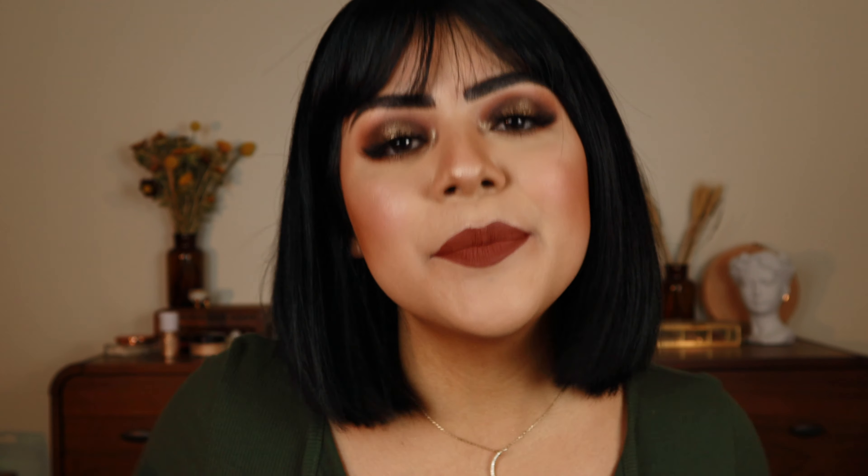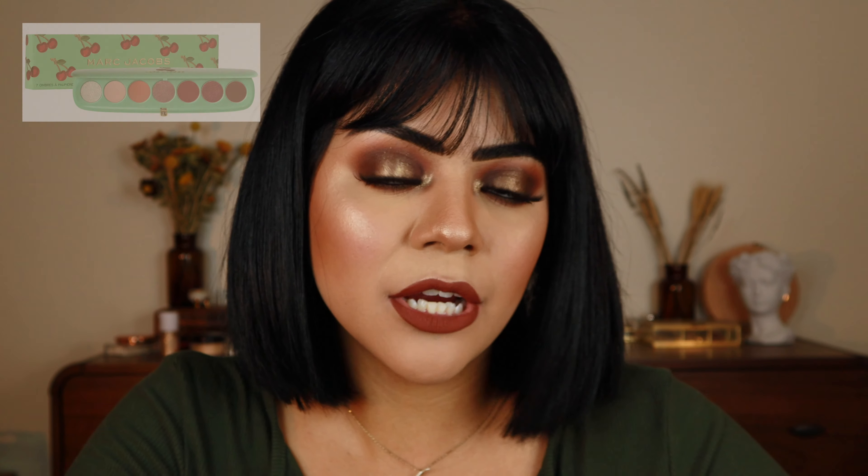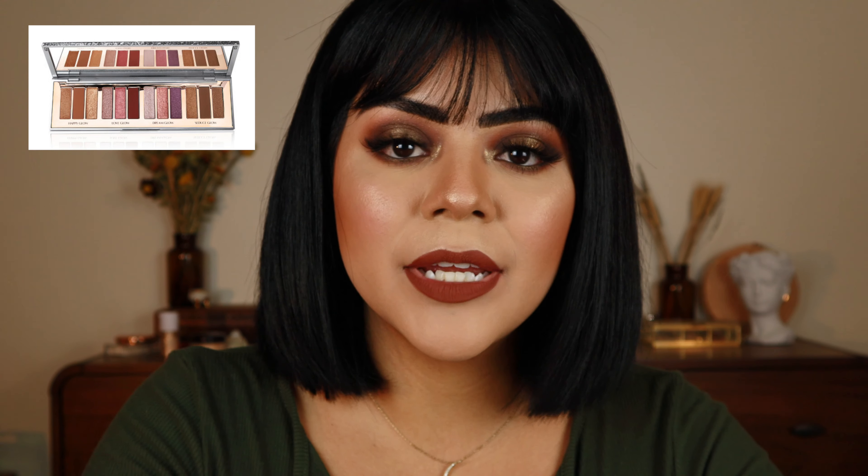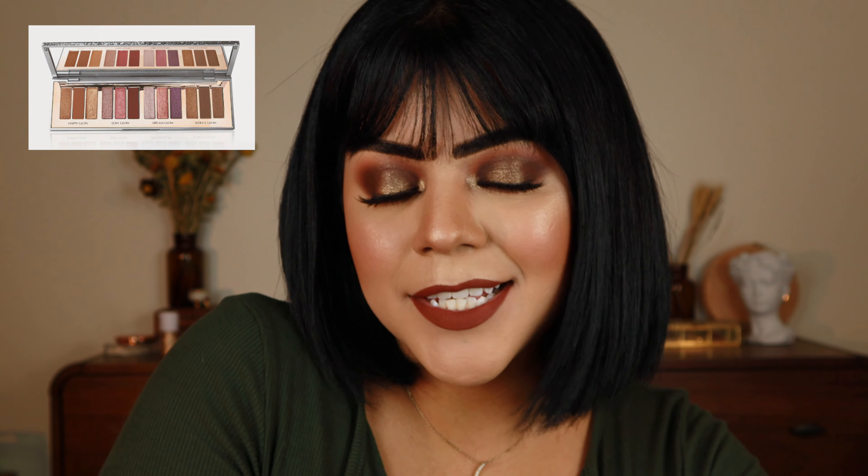Let me know what you guys think, if you picked this one up, if you plan on picking it up, or any of the other Haze palettes. Thank you guys so much for watching. If there's anything else you want to see or any suggestions, let me know in the comments. I will be doing a review and look with the new Marc Jacobs Terrific palette — their new cherry-themed palette — and the Charlotte Tilbury Bejeweled Eyes to Hypnotize palette.